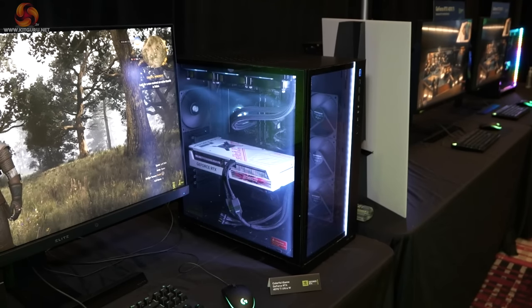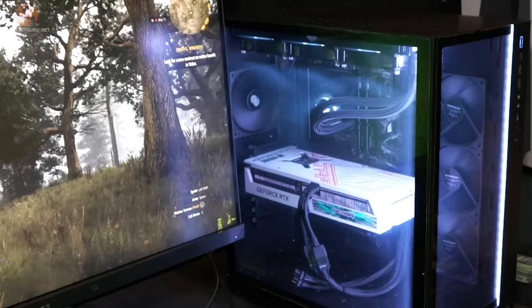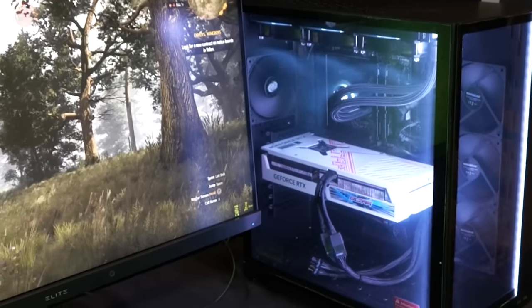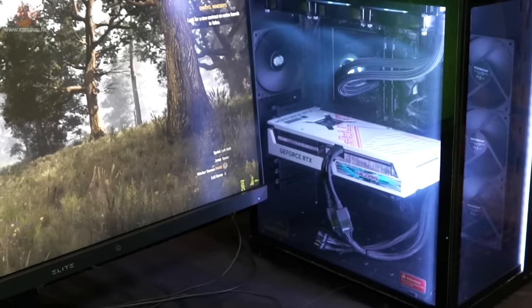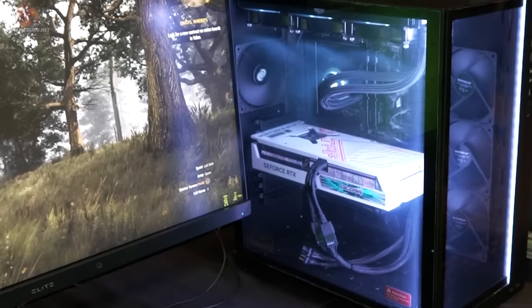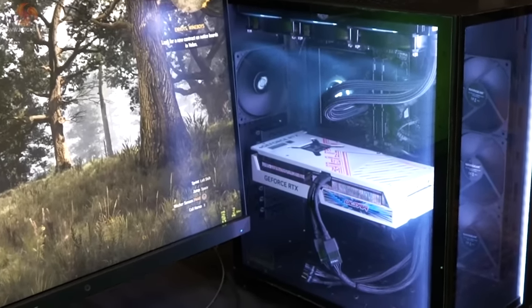We're finishing up with something neither Luke nor myself has seen before, which is a Colourful graphics card. Obviously it's an RTX 4070 Ti because that's the flavor of today. Colourful seems to be a Chinese-only brand, so while we get press releases quite regularly for Colourful products, I've never actually seen one before. While the word 'colourful' does not describe it in the slightest, it's certainly impressive to look at.